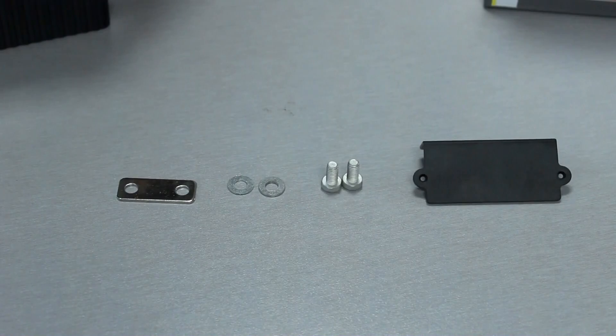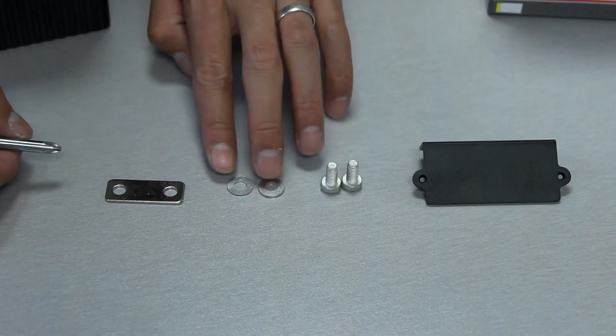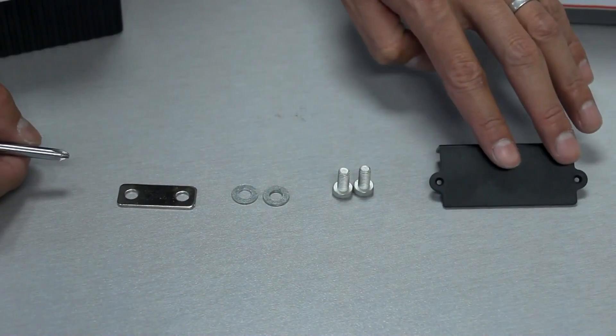Everything that you'll need to prepare your battery is included in the box. You'll have your crossbar, washers, bolts, and a cover.